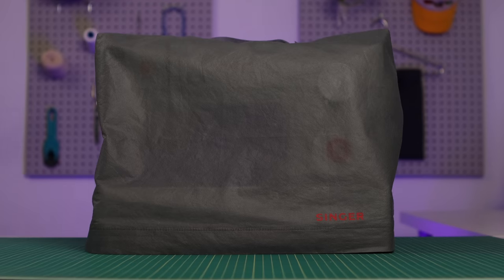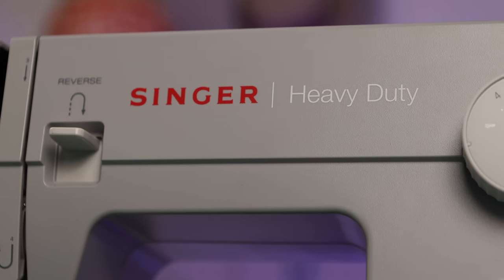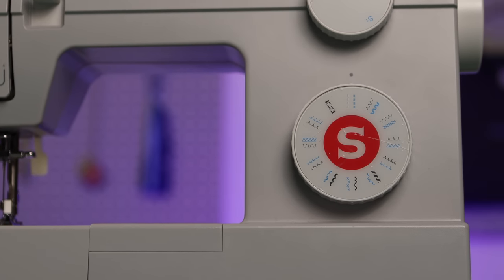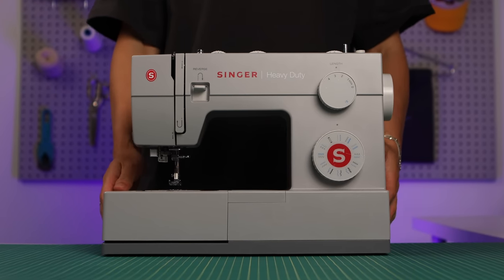Speaking of expensive tools that come with sewing, I'm partnering with Singer to give away three free Singer sewing machines. It's the 4423 model - the exact same model that I use in all my tutorials. It works well for me, it works with lightweight, medium, and heavyweight fabrics, and I've had it for about five years now. The contest details are in the description below. If you want to get in on that giveaway, follow my socials - my TikTok and my Instagram - for details, and good luck.